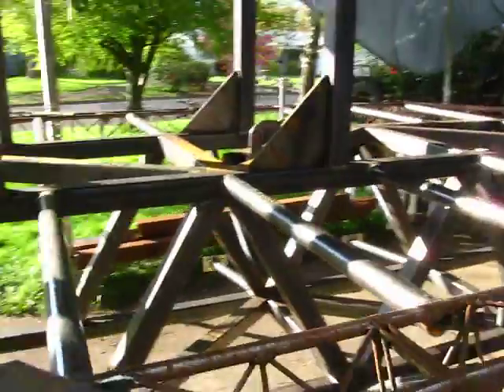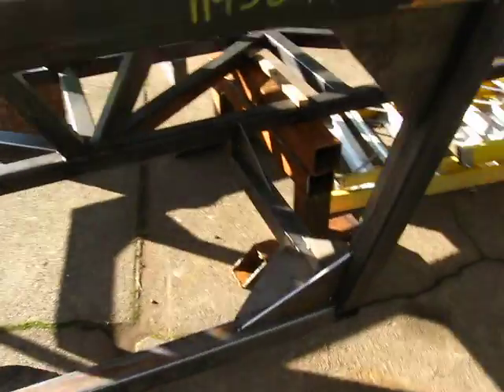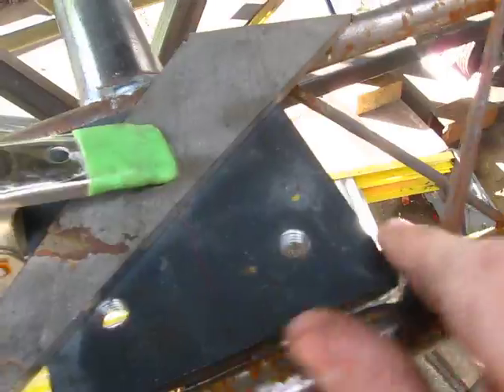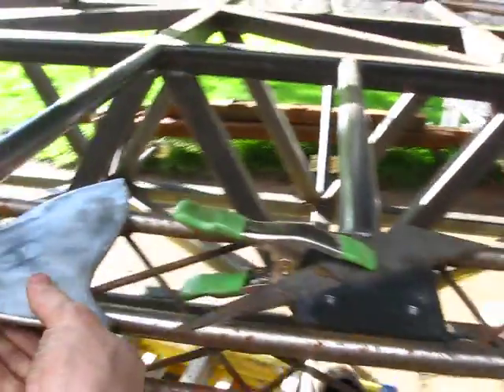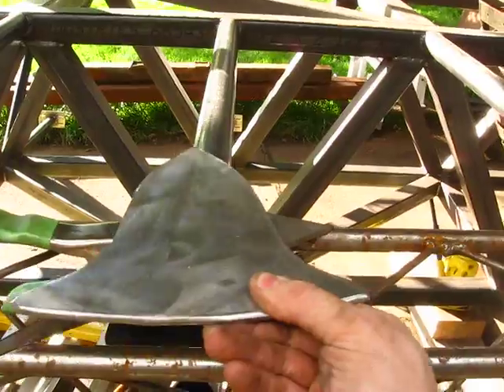Right now I'm working on finishing welding in all these gussets in the lower portion of the cabin. I also have these plates to weld in on the decking here — these plates are already drilled and tapped.